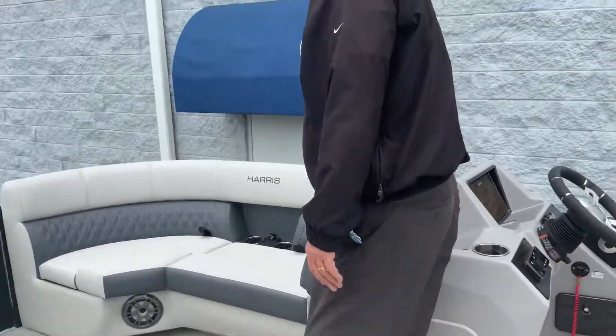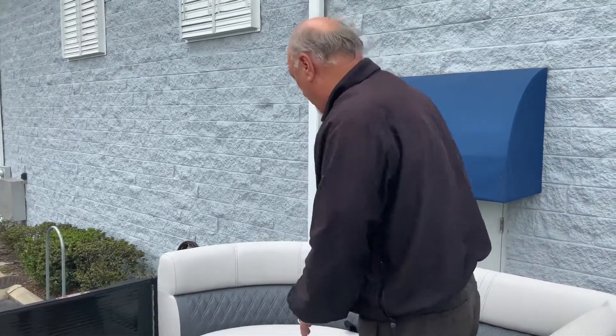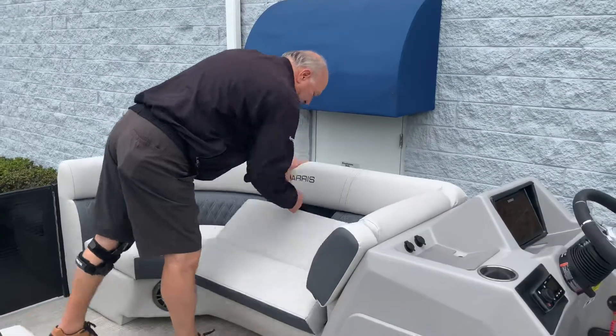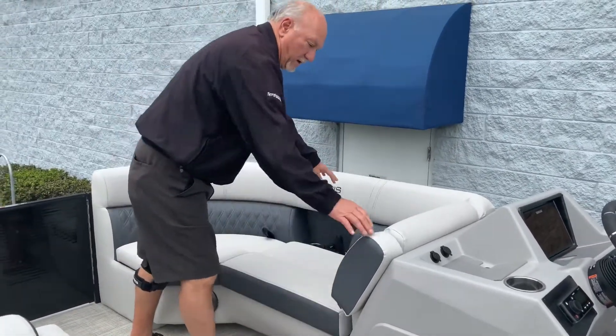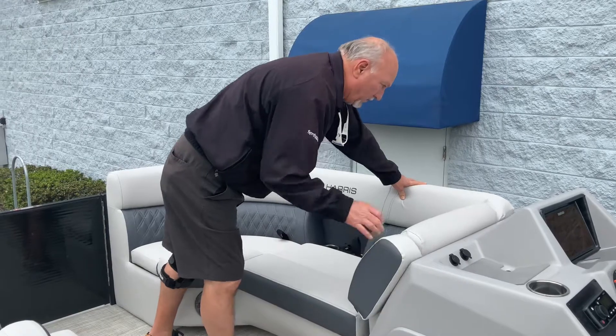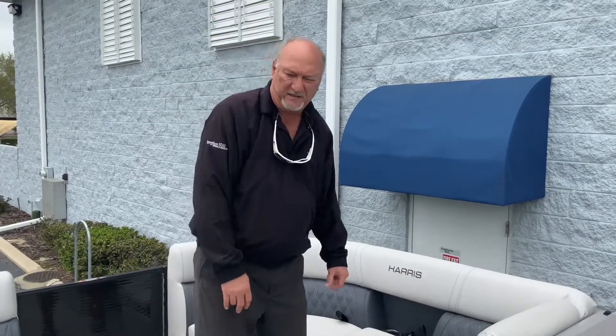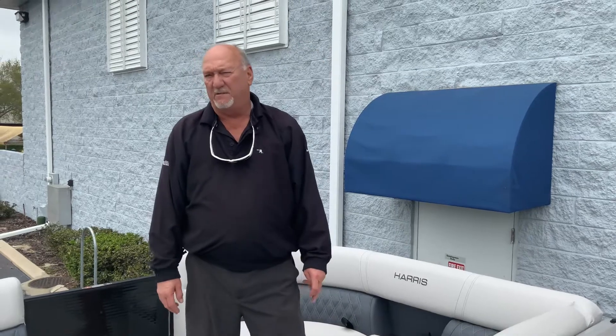This boat has three entry doors — one in the front, one in the middle, one in the back. Once again, there are huge storage areas in the front underneath all the seats, with nice armrests again. So that's a nice look at the Harris 210 Sunliner. My name is Dale. If you have any questions, please feel free to give me a call at 407-949-8367.